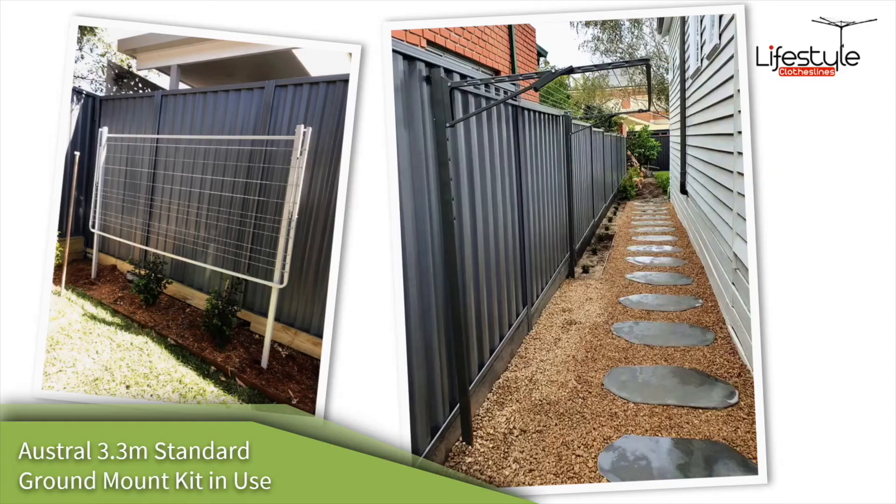With the Austral 3.3 meter ground mount kits, they are used in a number of different situations. Normally the ground mount kits are used when you don't have a suitable wall surface to mount to — either brickwork or a masonry wall such as concrete. The ground mount kits come in different types; this one pictured here is a standard one where it's concreted into the ground.